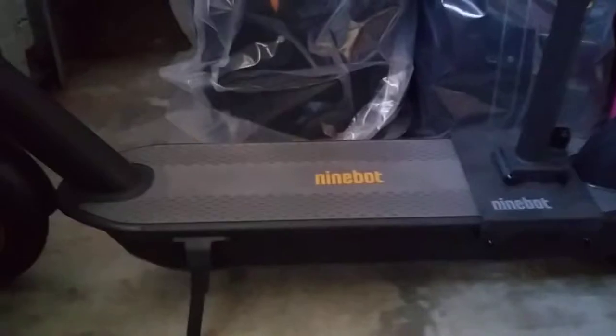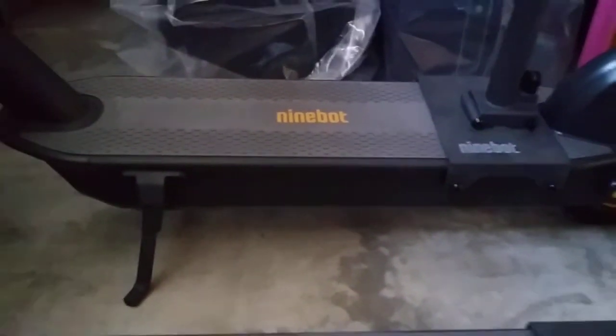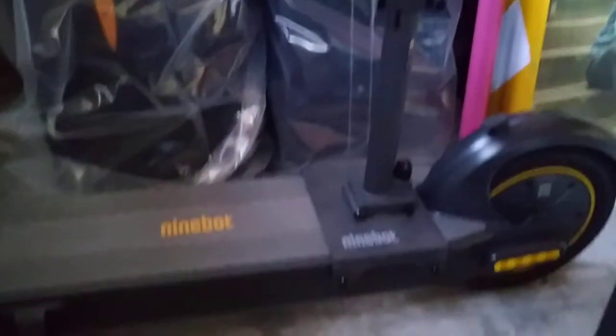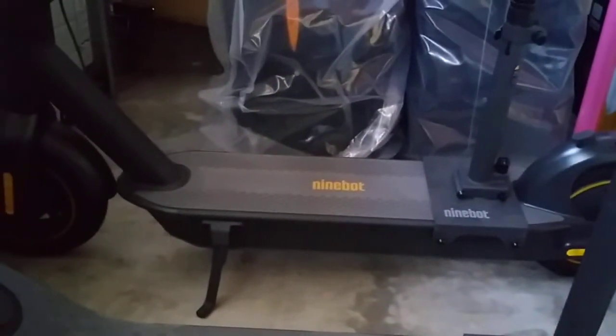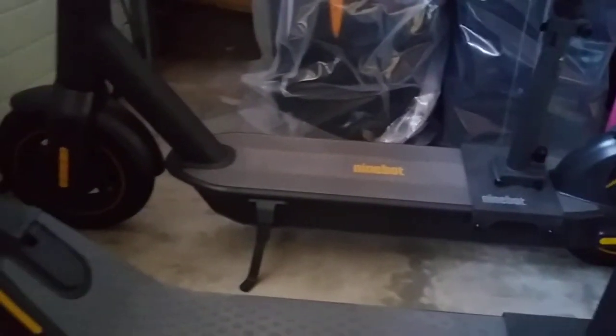The Ninebot Max charging port is located on the right side, very low to the ground, so you have to bend down to find it. It's especially difficult because it's right under the seat area, and it's on the right side so you have to rotate your scooter to get closer to the wall. On the E-Series you don't have to worry about that because it's in the middle.